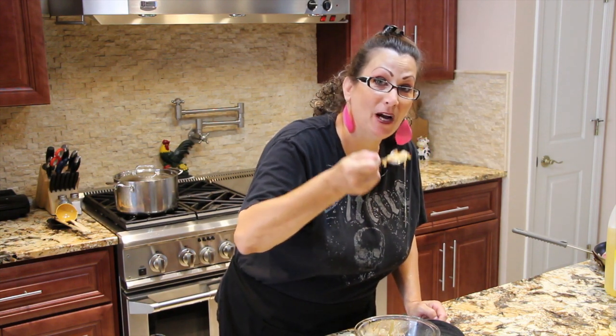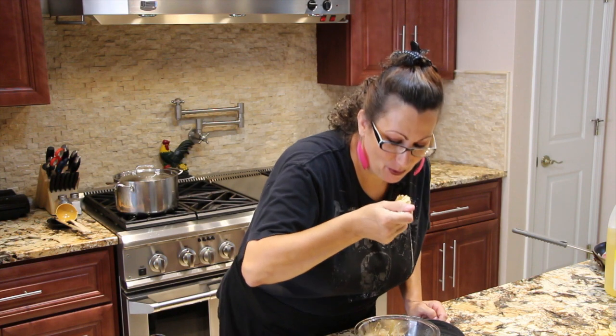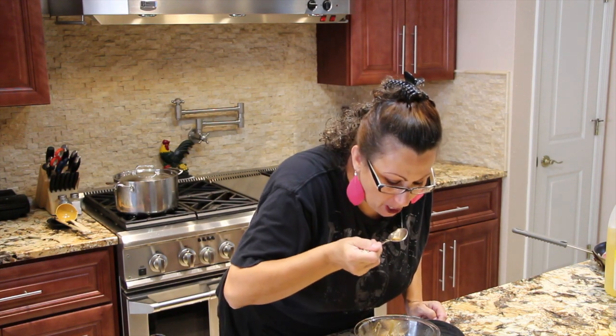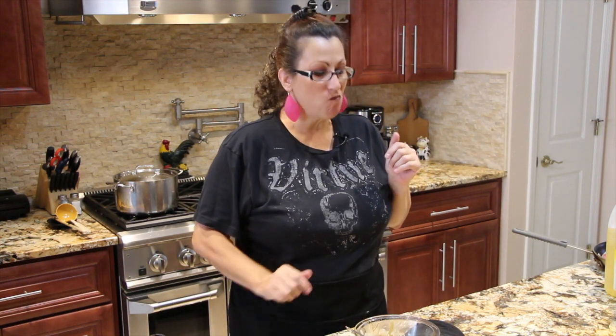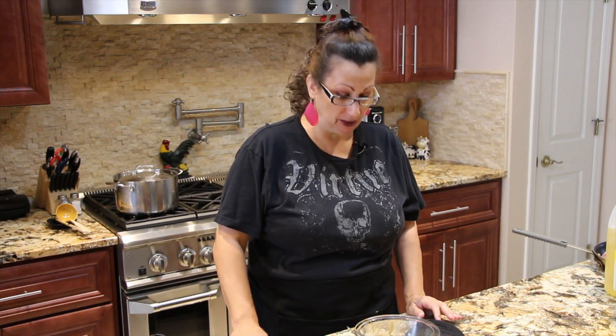Oh, I love this. This is really, really good — I'm taking a second bite on this one. Really, really, really good. I love it with the cheese and the onions.